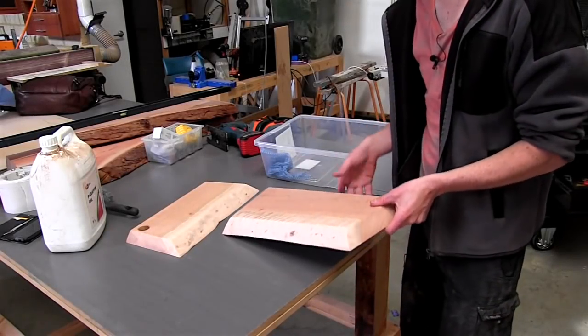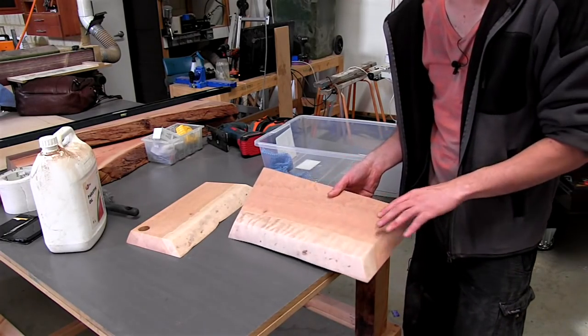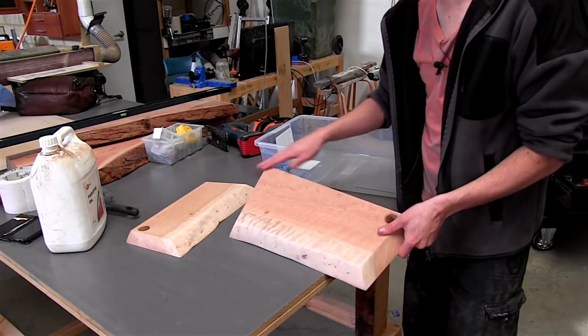Okay, so there they are. I've sanded those up to 180 — they're nice and smooth all around. I've also broken down all the corners with a little bit of hand sanding.